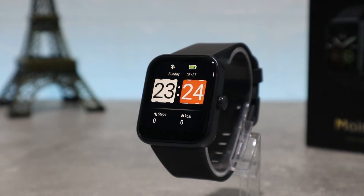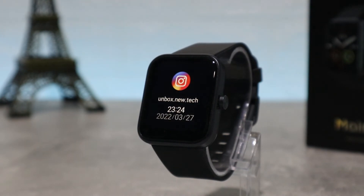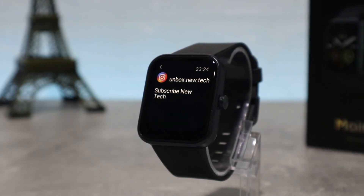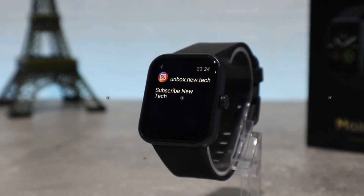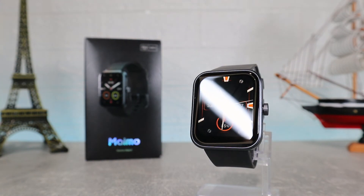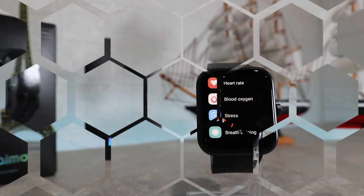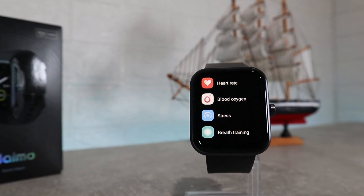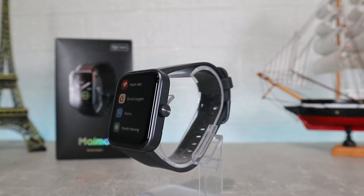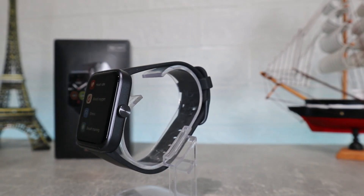This is pretty much it on the MAMO Fit app — how to connect and what to expect inside. It's a great and really easy app to use and it works really well. This was all for today's video; in the next one we will show you how to connect your watch with iOS. I really hope you enjoyed and found this video interesting and helpful. If so, hit the like button and subscribe to our channel and we will see you in the next video with another smart device.